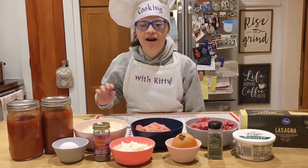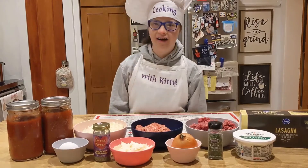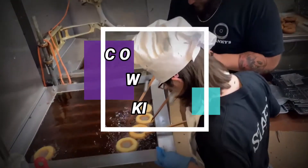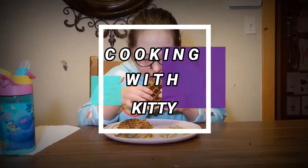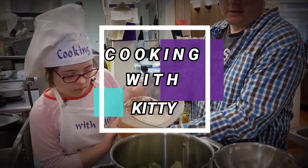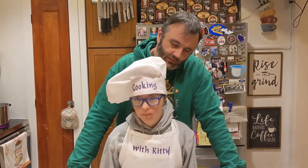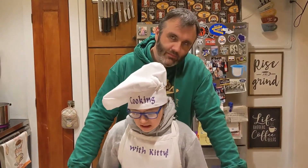Hi! Welcome to Cooking with Kitty. Today we are making lasagna, or as Kitty likes to call it, pizza cake!